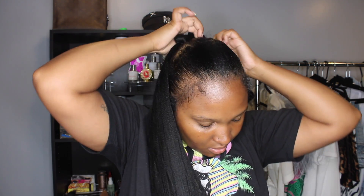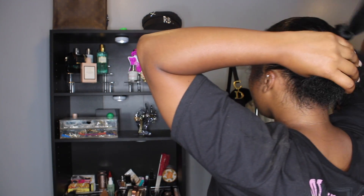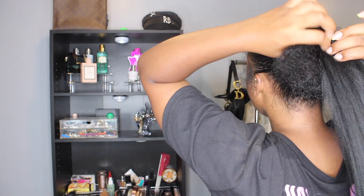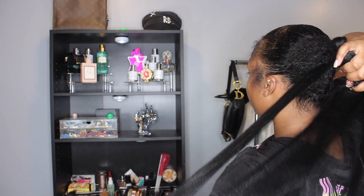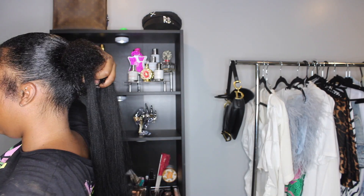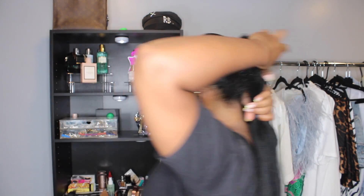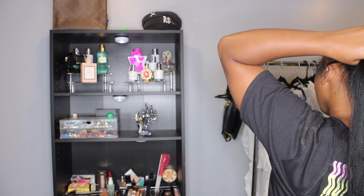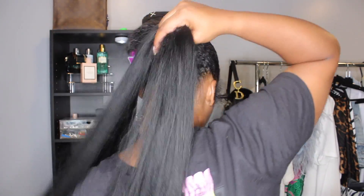All I did was take regular kanekalon hair — this hair is pre-stretched. I prefer using pre-stretched hair because it's a lot easier to maintain, even though kanekalon hair is a headache for everybody. You want to start off by sectioning your ponytail into three sections and also using three sections of the kanekalon hair. I added the tiniest bit of edge control to my natural hair so that when I braided, my natural hair wasn't completely sticking out of the ponytail — an alternative to straightening your hair when doing a braided ponytail.